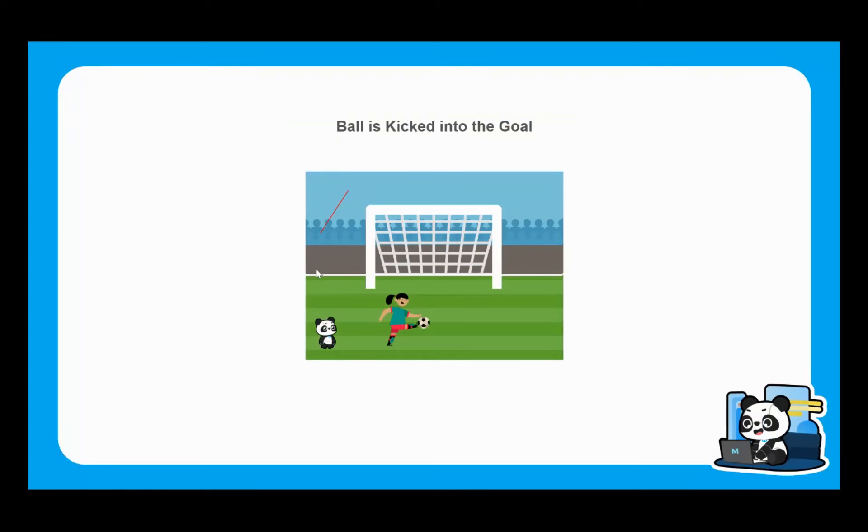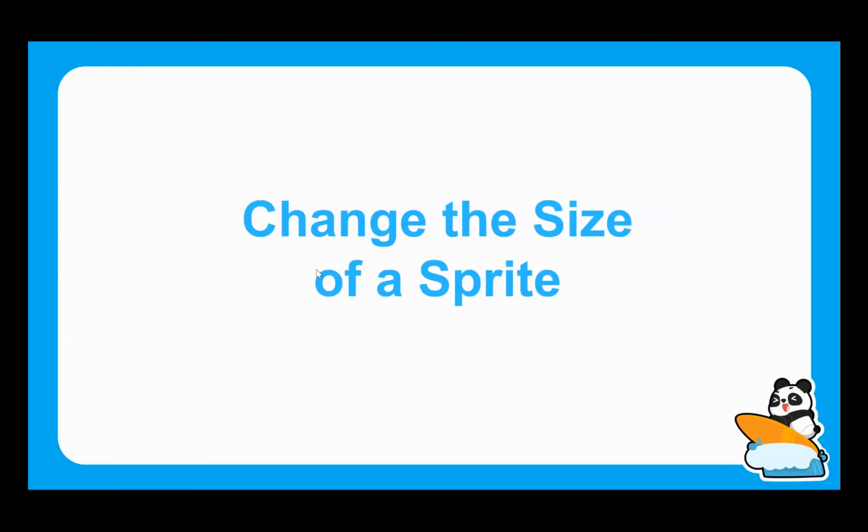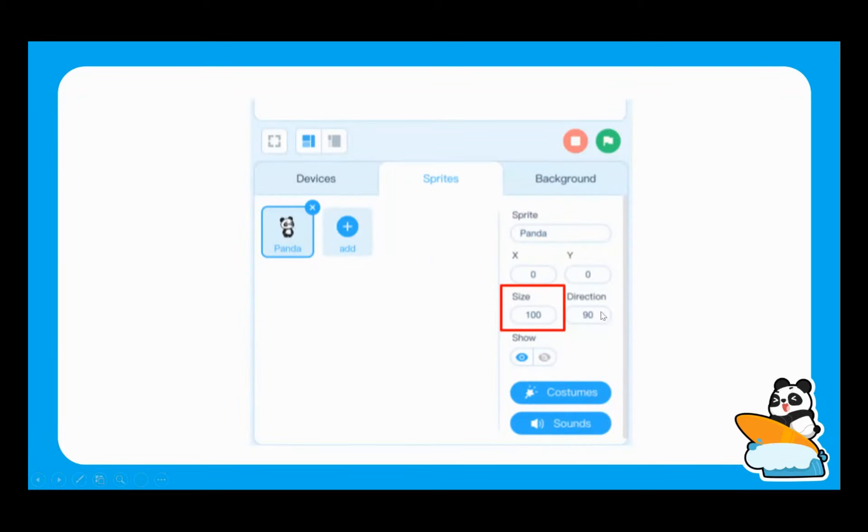We're going to be working towards getting a ball to be kicked into the goal as part of this football scenario. One of the first things we need to understand, which we haven't touched on before, is changing the size of a sprite. By default, our sprite is always at size 100, but we can change this within the sprite tab to make it more suitable for the animations.